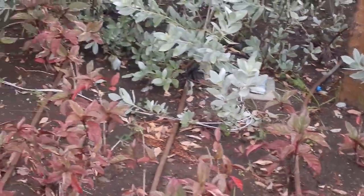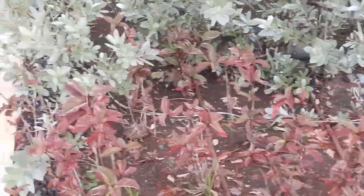Spotted these wires here, just laying on the ground — two white wires. The first problem is 300.3A.